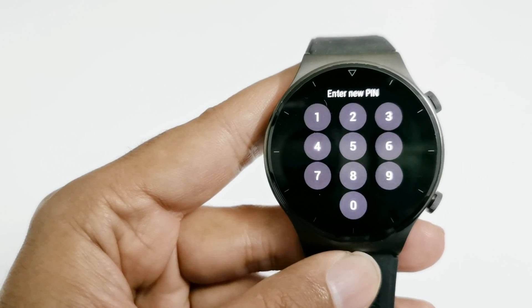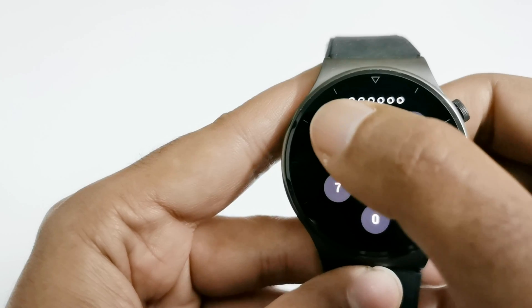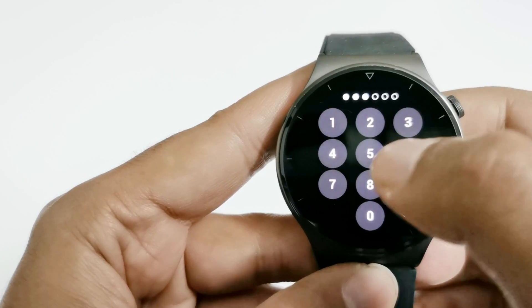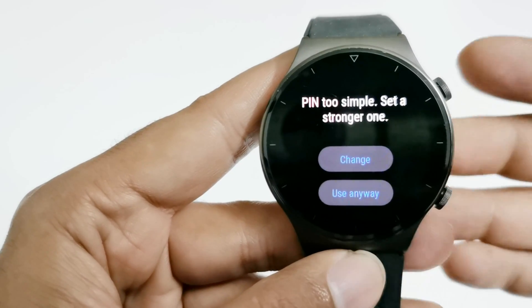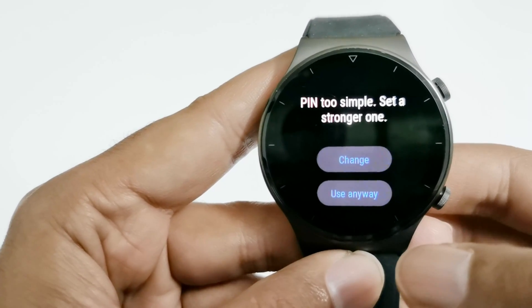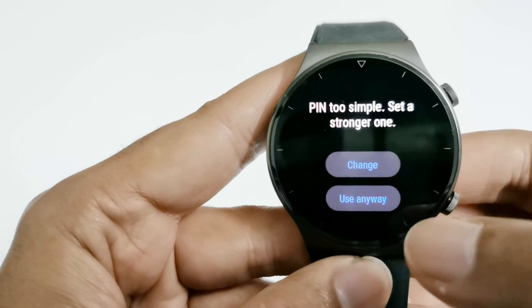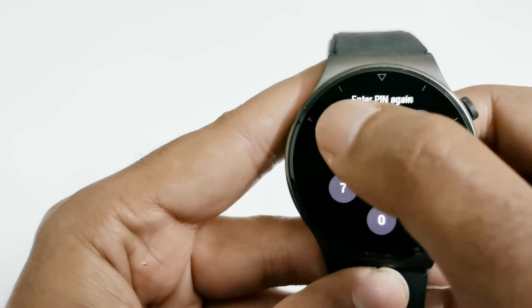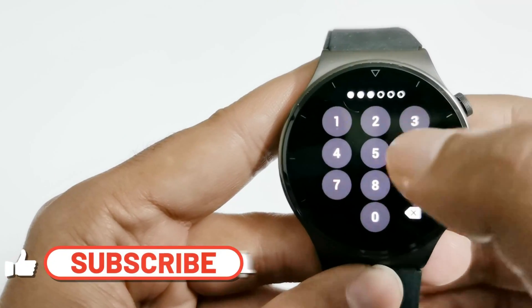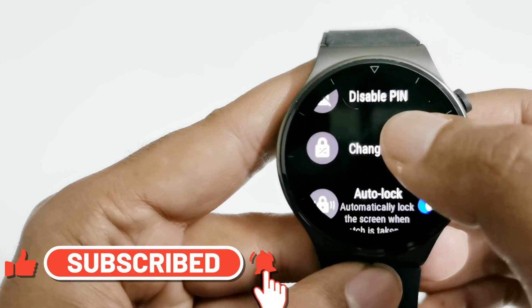After tapping Enable PIN, it will ask you to enter a new PIN. I'm going to use one two three four five six. You can see it's smart enough to tell me that this is a very simple PIN. If you want, you can tap Change to select a stronger one, or you can just tap Use Anyway. Enter the same PIN again and the PIN is now enabled.